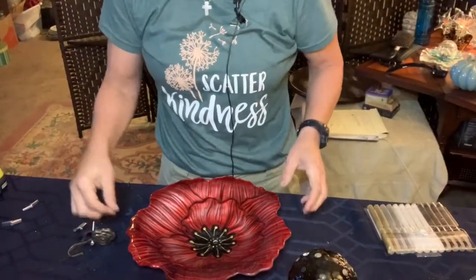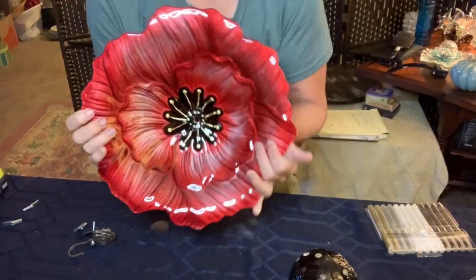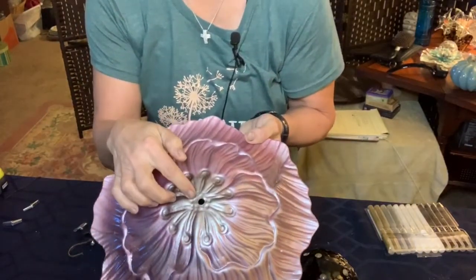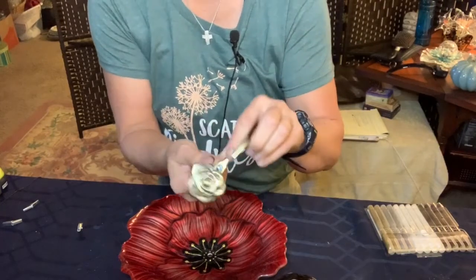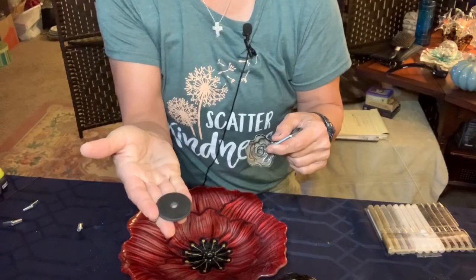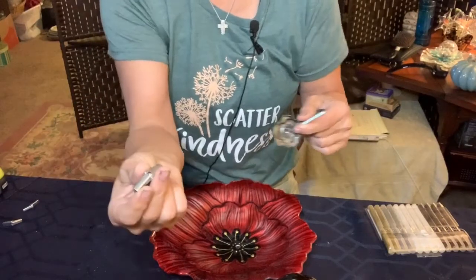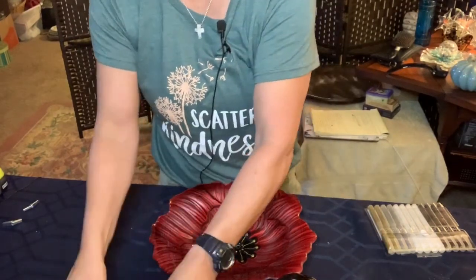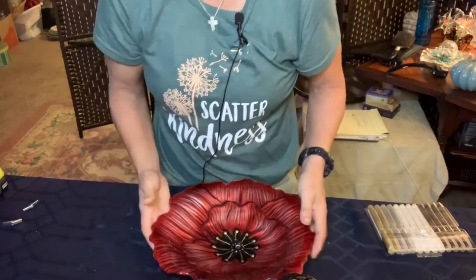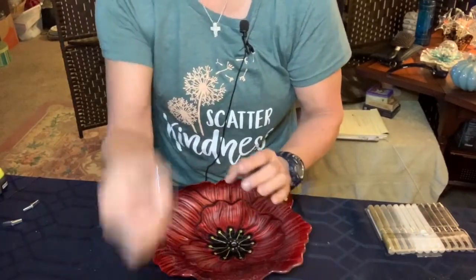Now that you have all the tools, let's go ahead and start putting our flower together. As you can see, I have my flower here — I've already pre-drilled the hole for this. I have my orb, my hook with the bolt, my rubber washer, a second rubber washer, and my toggle that I'll screw into the back. These are the supplies I'm using: the plates pre-assembled, my hook, my screw for my toggle, the actual toggle, and my two washers.